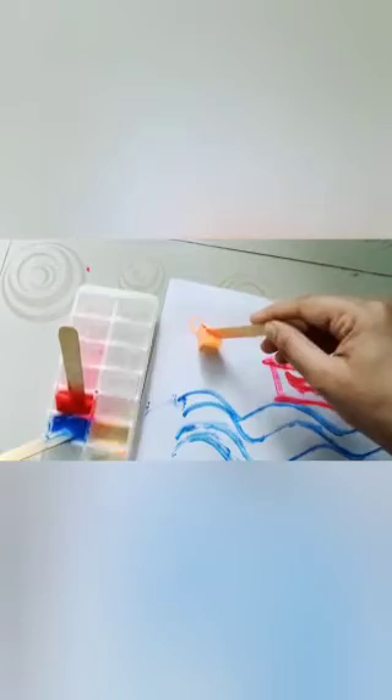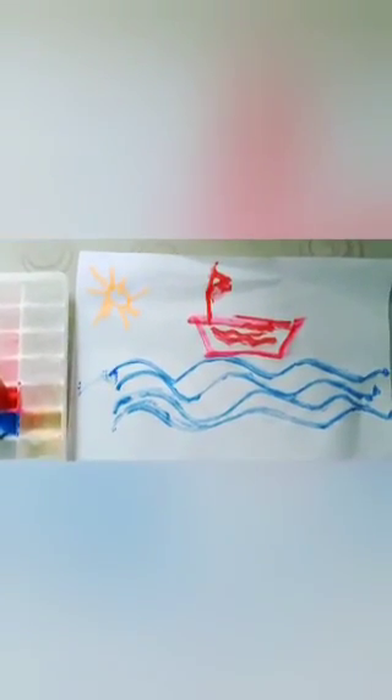Then we will use the yellow color to make a sun — first we will make a circle, then lines around it like this. So our ice cube painting is ready. Thank you.